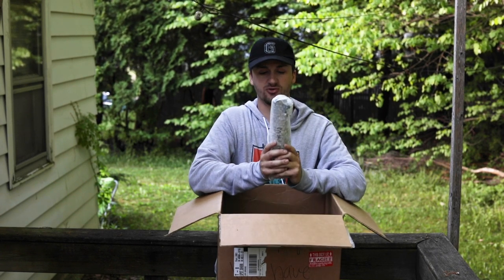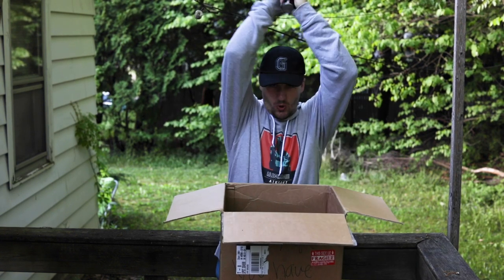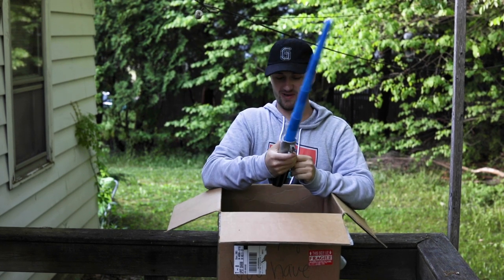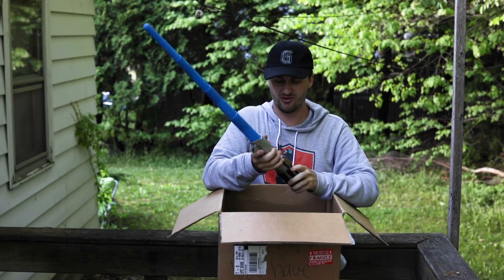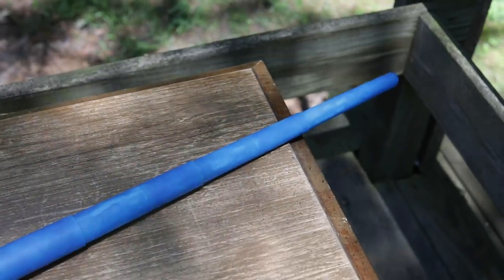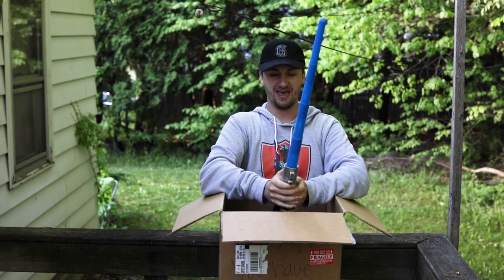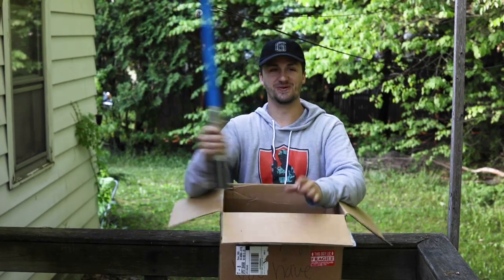Up next, we have the single greatest item of the entire unboxing. Jared and I had so many of these lightsabers. This is Anakin's blade — now Rey's blade, but it's still Anakin's blade. Nobody cares. It's the Skywalker lightsaber. It's crazy how much shorter these got now that I'm more than just three feet tall, but this thing is so cool.